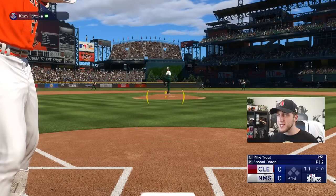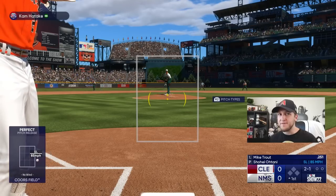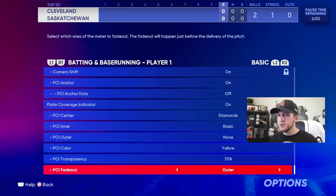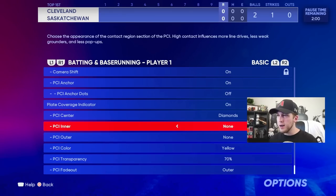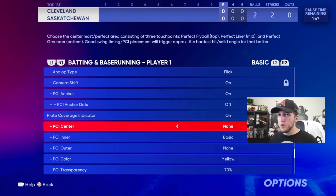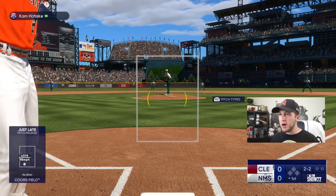As you can see down on the bottom left, the PCI is going to be extremely small, so you have to be deadly accurate. If you're brand new to MLB The Show, the PCI is the yellow thing in the center. When you use power swing, your PCI gets about this small. I need to go back to PCI inner set to none — I like when there's nothing inside of it. Let me fix the PCI center setting — there we go, basic.